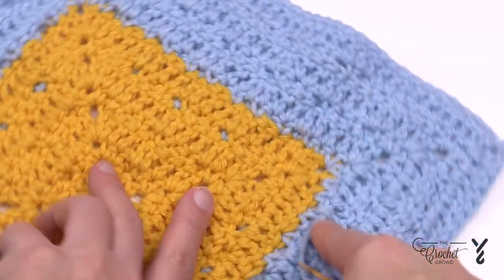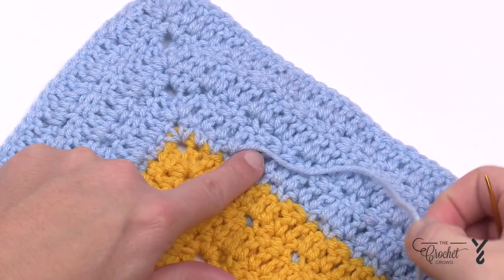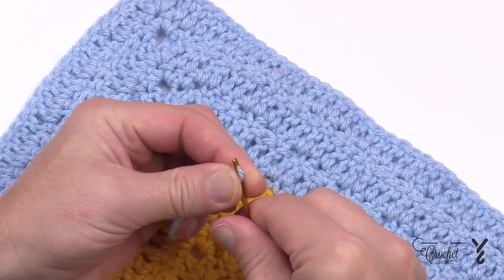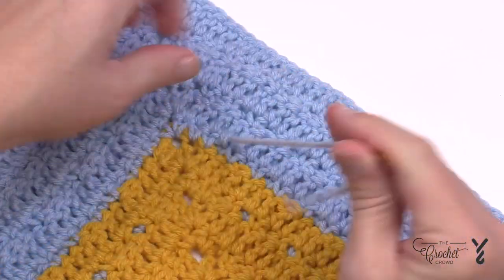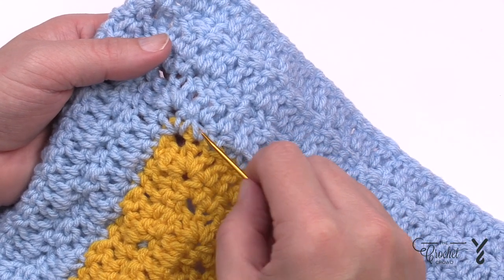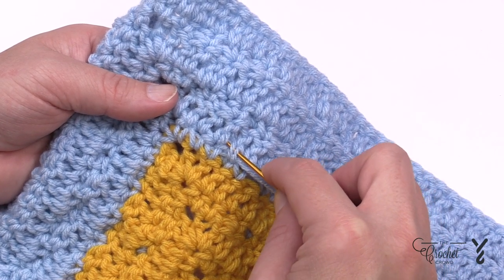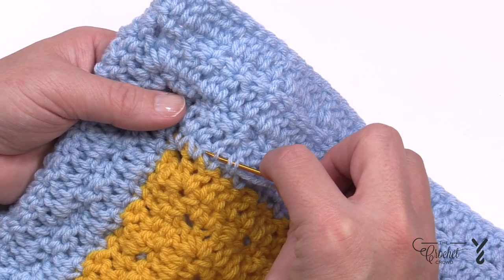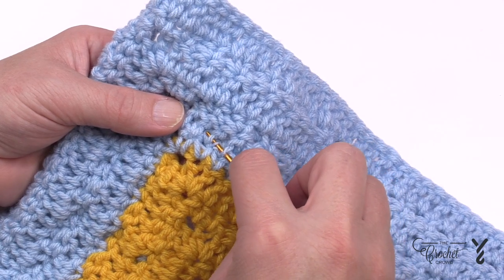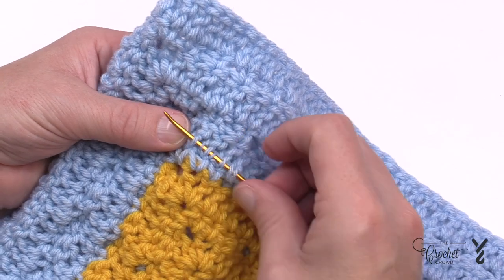What if you have strands in the middle of a section? Strands can fall out in the middles of sections — for example, here we've changed color from yellow to blue. Take that strand and do exactly what I just showed you. It's coming from this direction — I buried it underneath the stitches on the back side, naturally splitting some plies apart, and I want to go back from which I came.